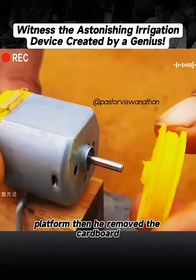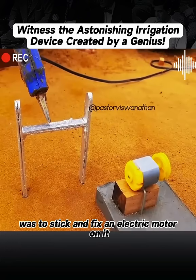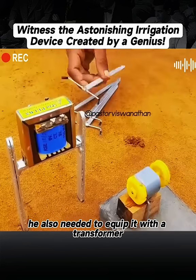Then he removed the cardboard and waited for the cement to solidify. The purpose of the wooden block was to stick and fix an electric motor on it to make the motor work properly. He also needed to equip it with a transformer.